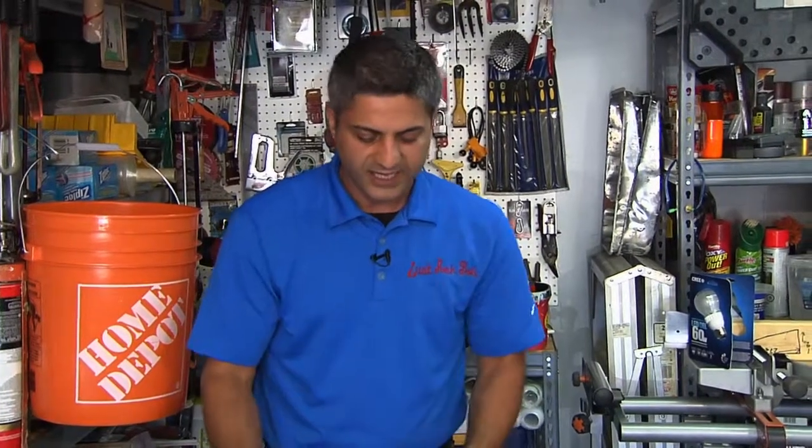We're going to take a quick break and after the break we're going to be addressing Dave's question with regards to the 3P program and the sewer backflow valves — on location.